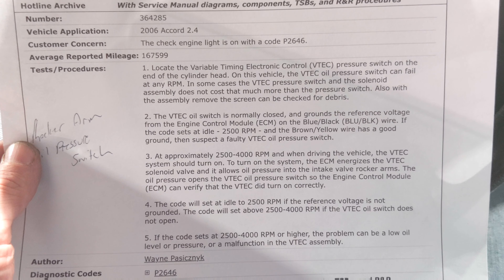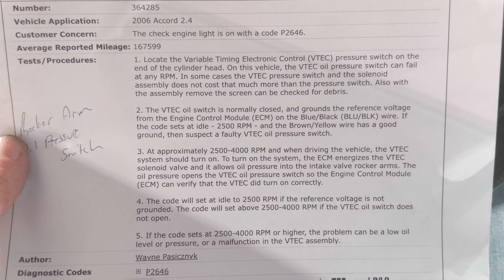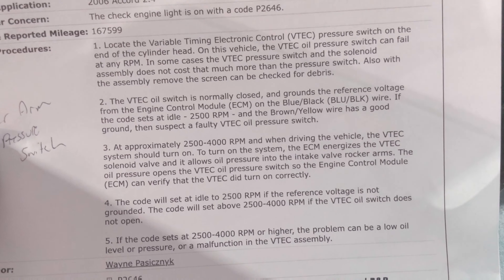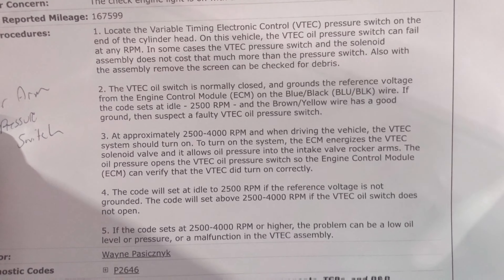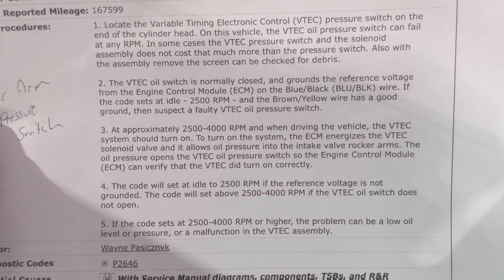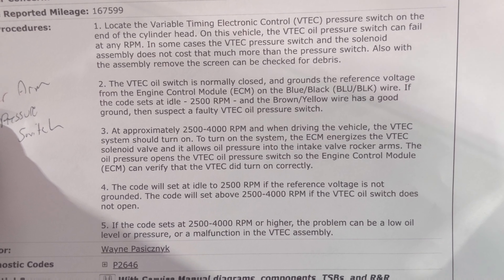Before we go under the hood, if you want to get technical, here are some things you can check with your scan tool. You can pause the video and read this — there's some helpful information here. But I'm going to show you a few things you can check and try without actually spending any money.